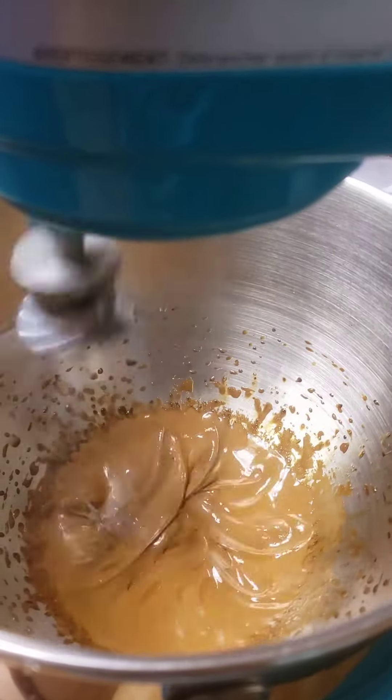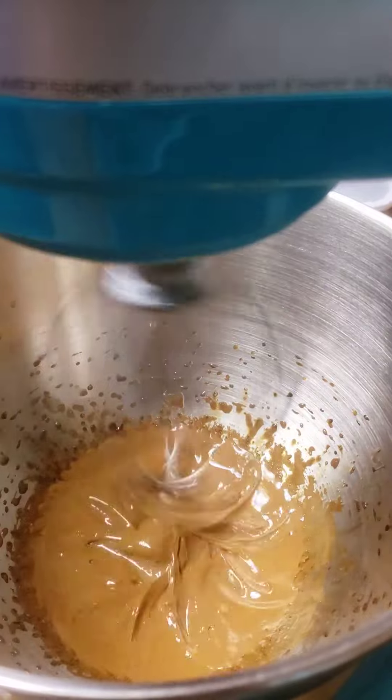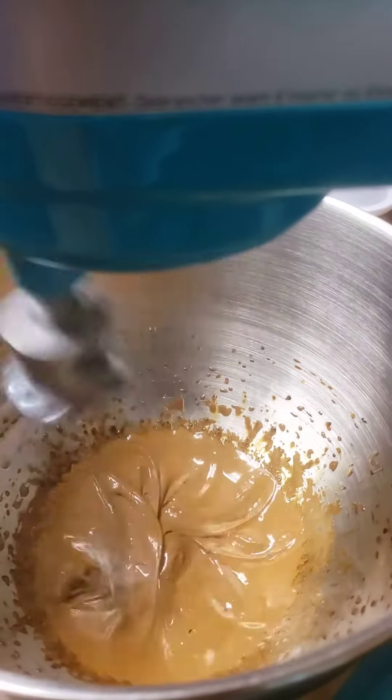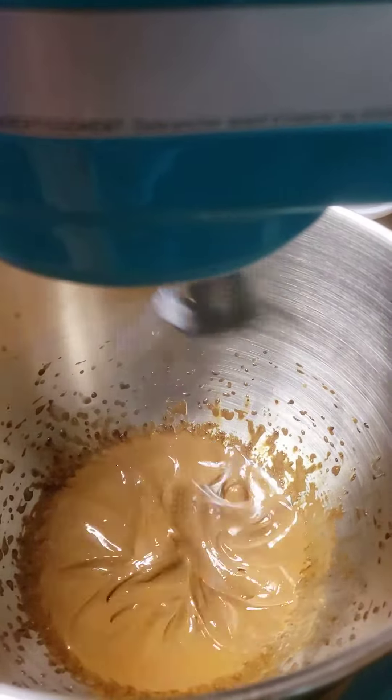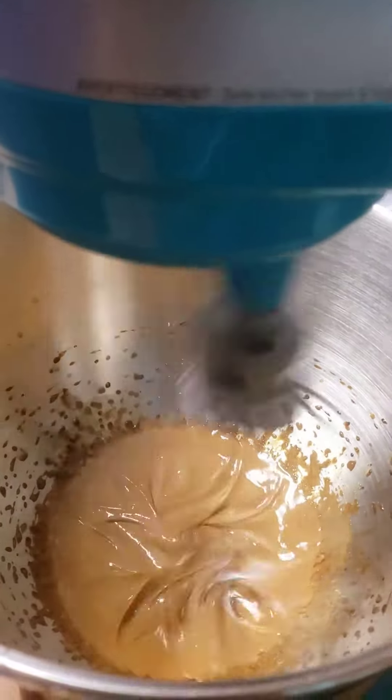And how much is it? Like 2 things of instant coffee, 2 sugars, and 1 thing of water? It says 2 tablespoons of instant coffee, 2 tablespoons of sugar, and 2 tablespoons of hot water.